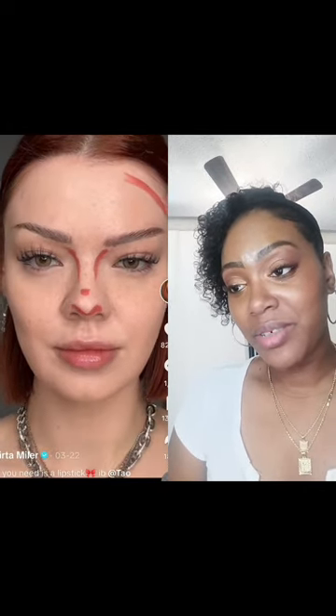The red lipstick — I've done this one before. All over. This is genius. That looks really good on her.